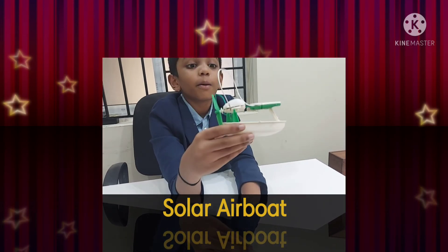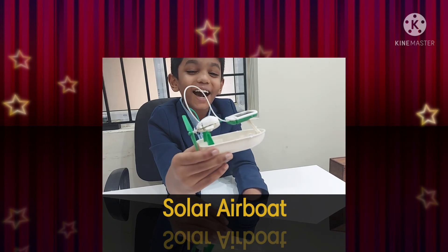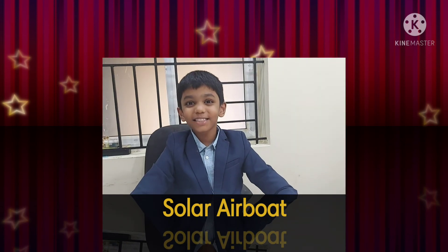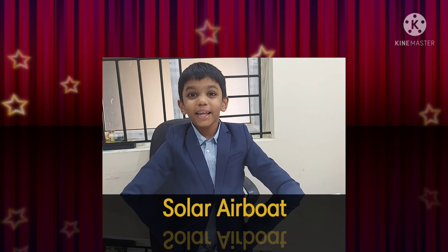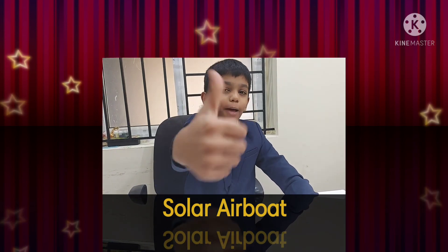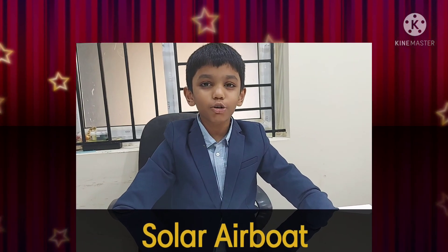The solar panel board is ready! Happy New Year, guys! Be ready to see my next video. Happy New Year — bye, thank you!